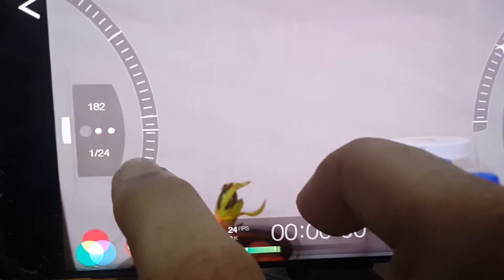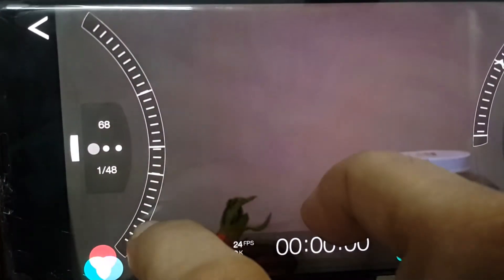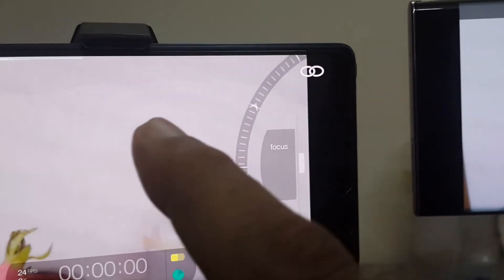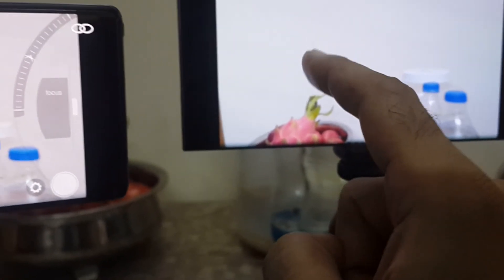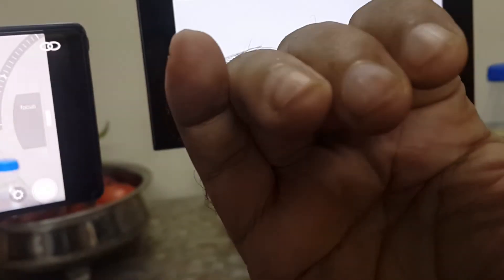The most important value of Filmic Pro Remote is not for the front-facing camera but for controlling the rear-facing camera of the phone when you are filming yourself. The rear-facing camera faces away from you, but if you want to film yourself with it, this tool becomes very useful. I'm going to pause and demonstrate — I'll switch the camera to face me and control it with the remote phone.